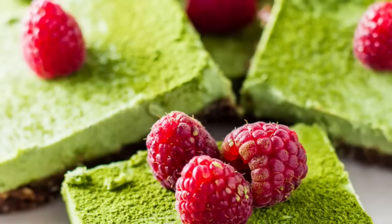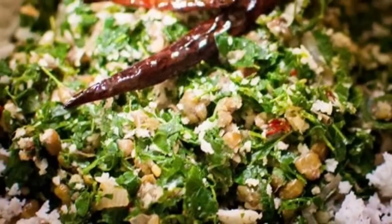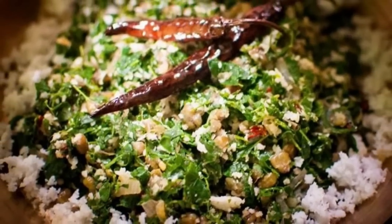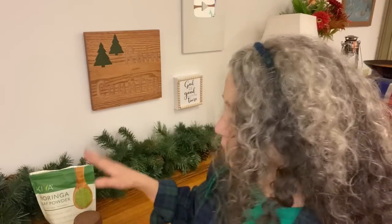Also share other ways you've used moringa in cooking and baking, whether it's the powder, fresh leaf, or dried leaf in more whole form. When you shop for moringa, look for organic moringa leaf powder specifically. Try to avoid anything from China — this applies to any herb or spice — and pay attention to the country of origin.